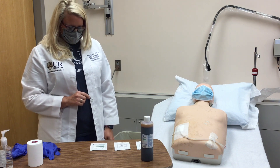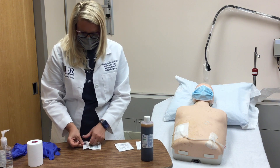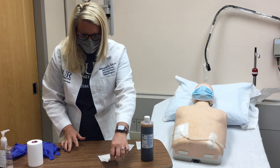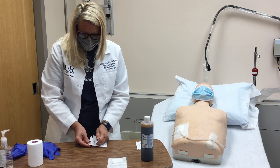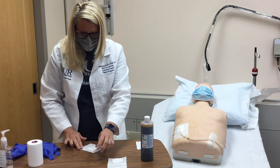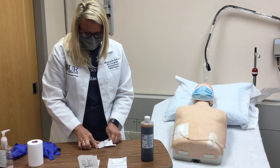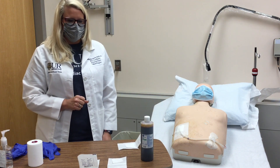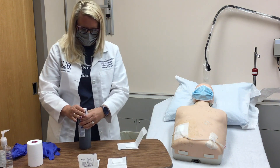Open the split gauze packet and the two gauze pad packets. Next, we are going to open the bottle of betadine and pour a sufficient amount onto both gauze pads.